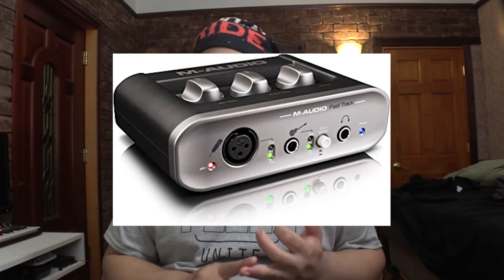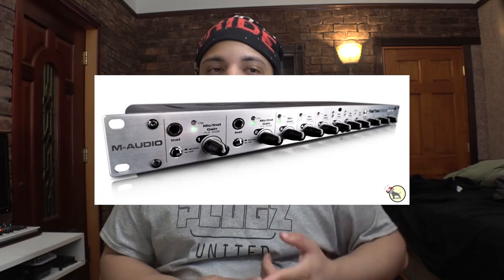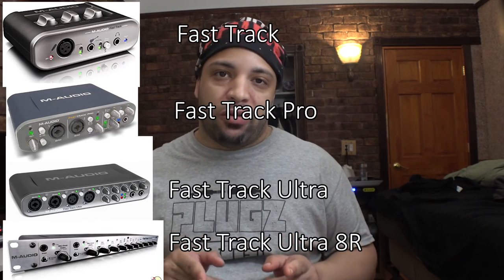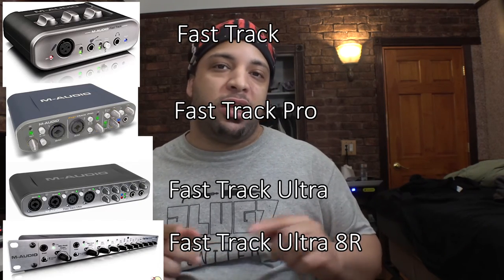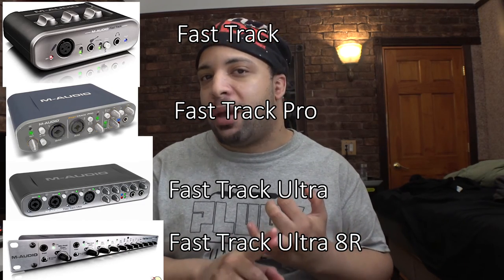For today I'm going to be talking about the Fast Track series from M-Audio, which includes the original Fast Track, Fast Track Pro, the Fast Track Ultra, as well as the Ultra 8R. This set of audio interfaces was suitable for pretty much any environment, including home recording as well as studio recording, both amateur and professional.